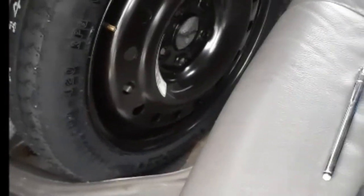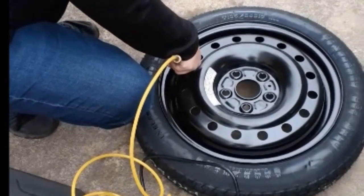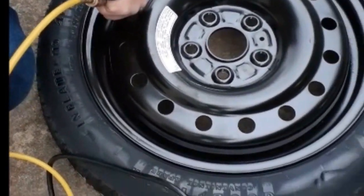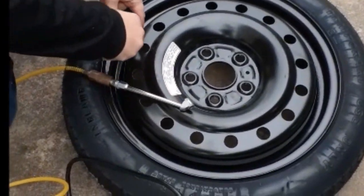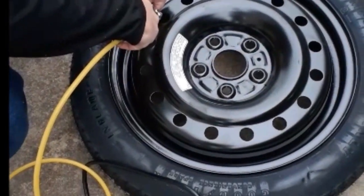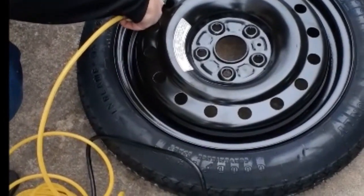We'll get the compressor and add some air to this tire. Now we're adding air — it's marked on the side what to inflate to. It says inflate to 60 PSI. I've got a compressor and it's gonna take a while to add 60 PSI to this, although it's a small tire it was at zero.